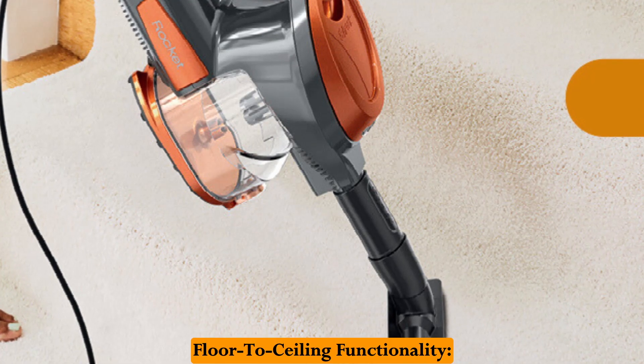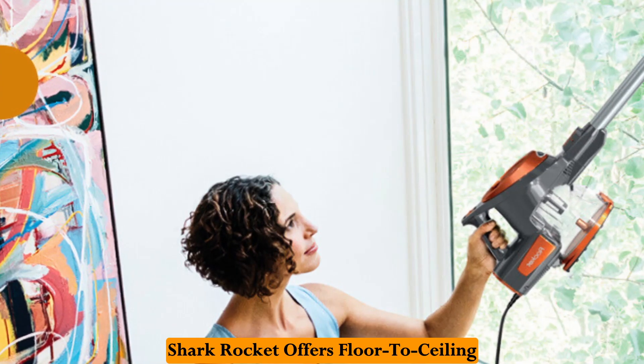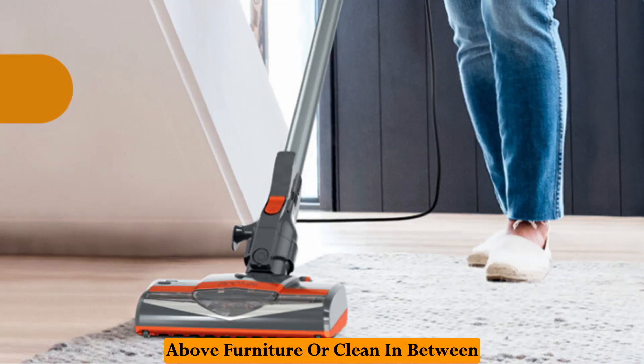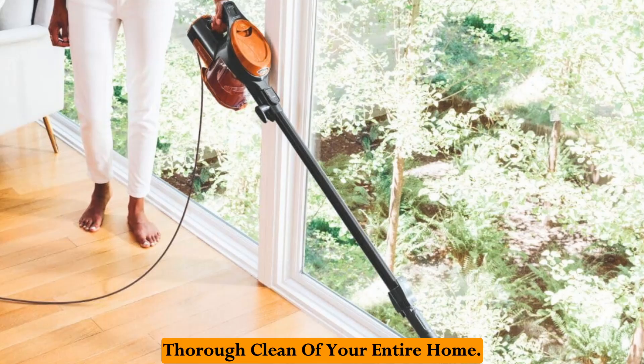Floor-to-ceiling functionality — reaching high and low with ease. The Shark Rocket offers floor-to-ceiling cleaning thanks to its detachable wand. This allows you to reach high above furniture or clean in between tight spaces, ensuring a more thorough clean of your entire home.